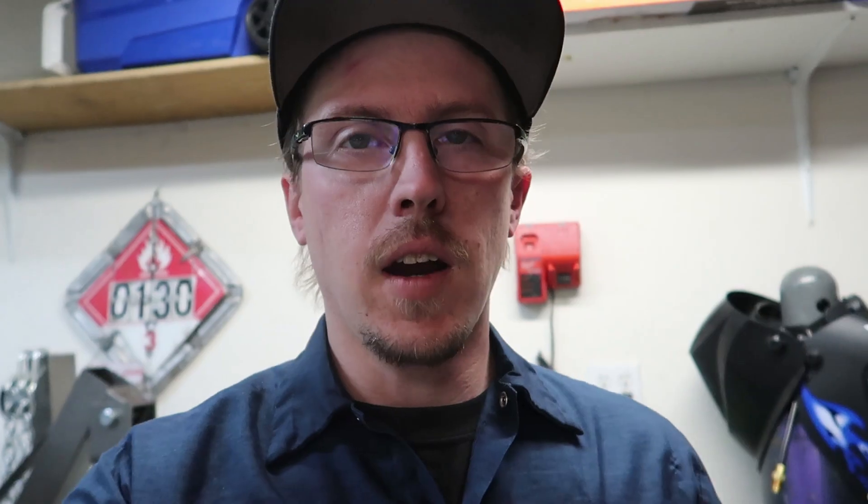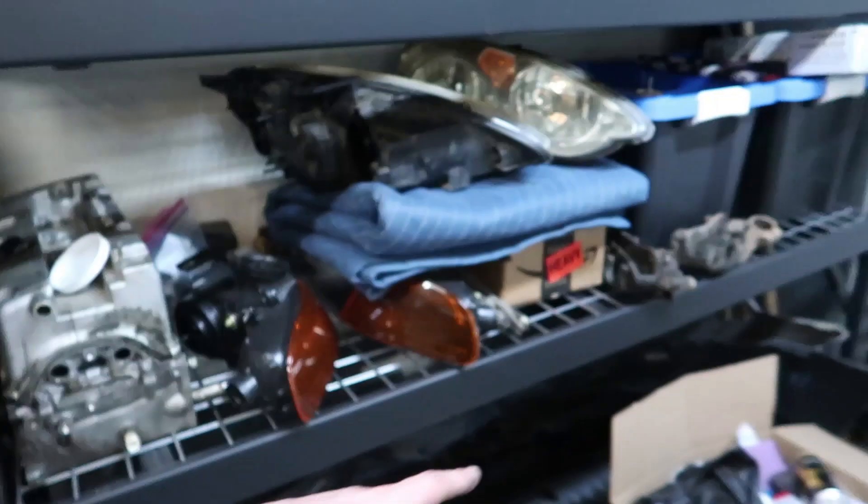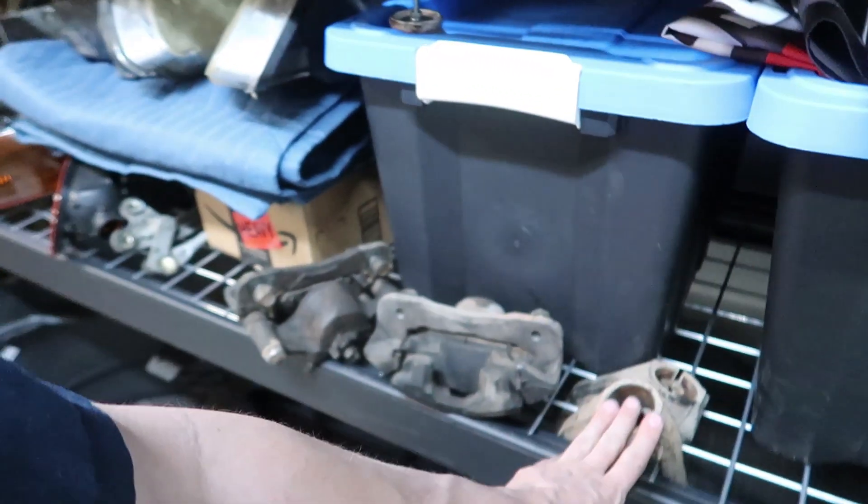So tomorrow morning we're gonna go get front lower control arms and hopefully a rear disc setup. The next day — we're back and we've got a couple of parts from the junkyard. Because of the unknown state of everything, we still need to do wheel bearings front and rear. What we got is lower control arms, front calipers, and the front uprights for the strut just in case any of that is needed.